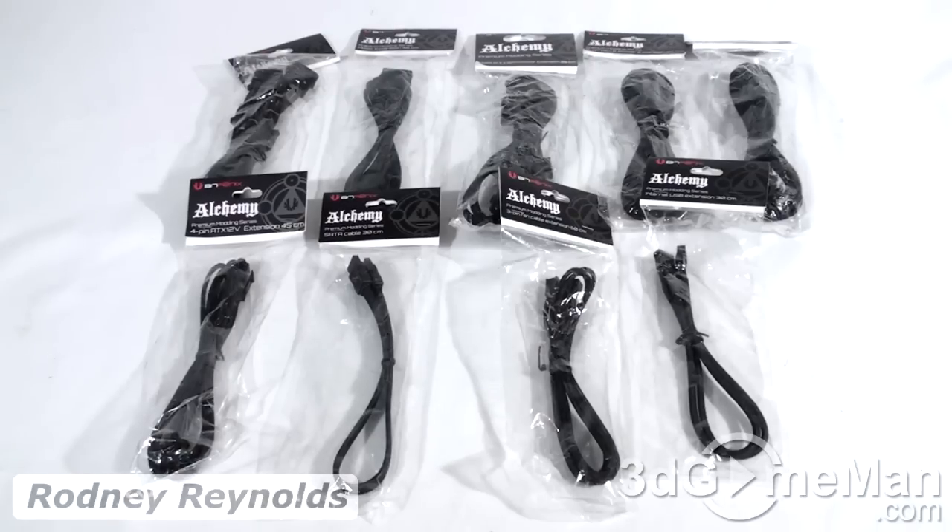Hello again, I'm Rodney Reynolds from 3dgameman.com and welcome to another video review. Today I'm looking at the BitPhoenix Alchemy multi-sleeved cables.